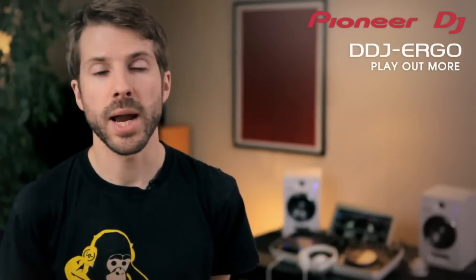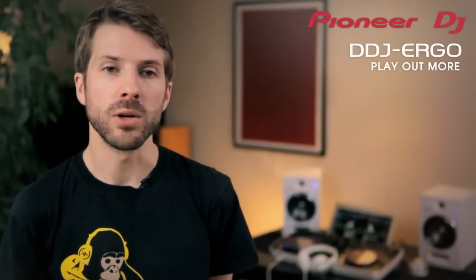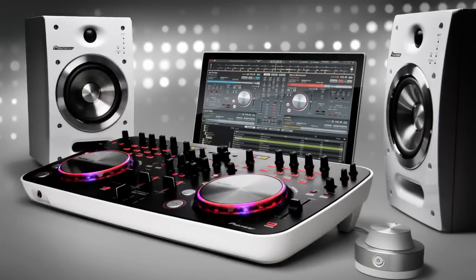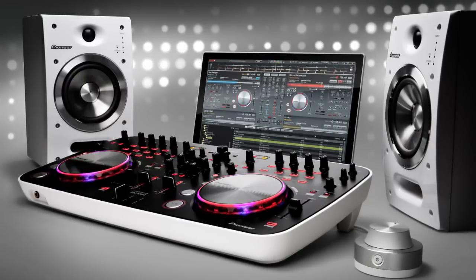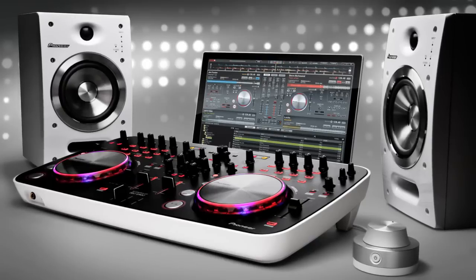When it came to design, we wanted to create a controller with style — something that fits in anywhere, but most importantly looks cool. The smooth white edges of the DDJ Ergo fit nicely with the new white Pioneer SDJ05 DJ monitors and white HDJ500 headphones.